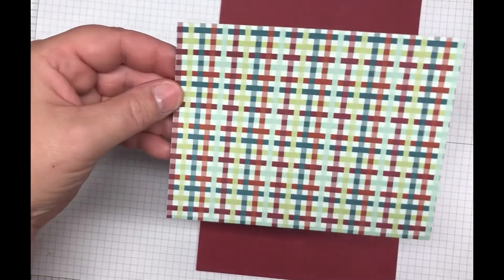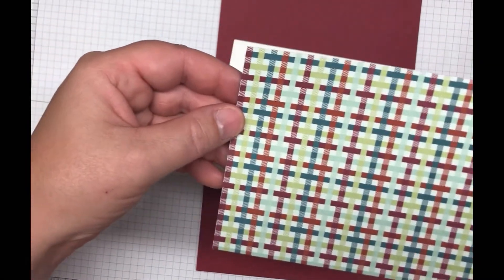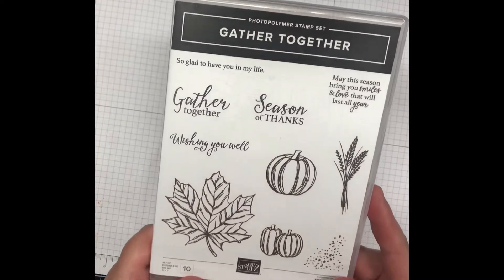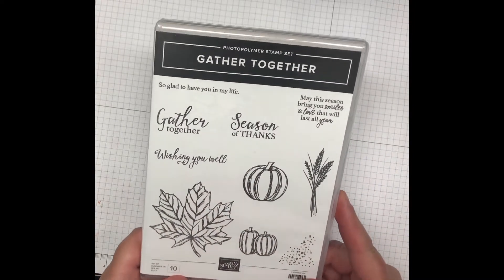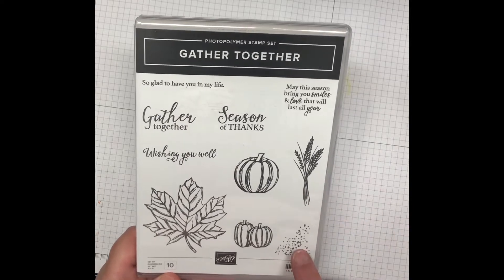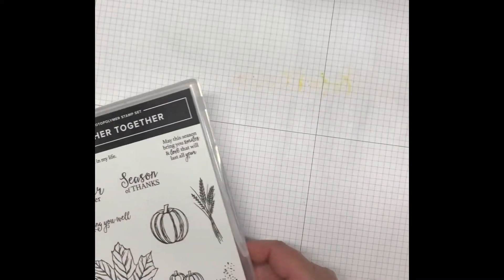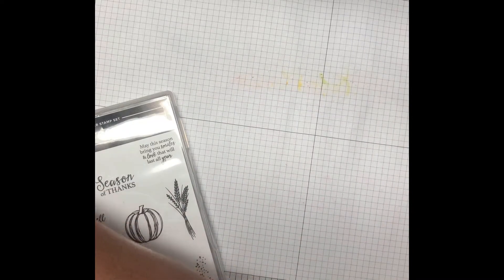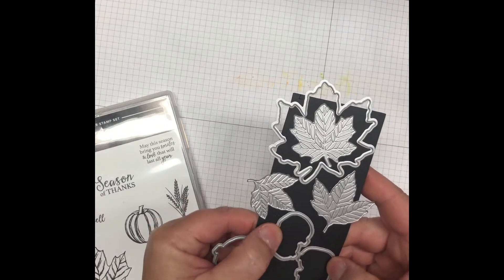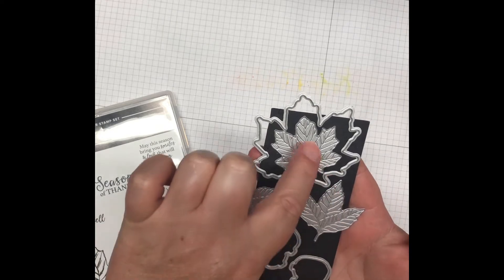You'll also need a piece of the Come Together designer series paper cut five and a quarter by four. The stamp set today is called Gather Together, new out of the holiday catalog. We're going to use a stamp from this set and also Wishing You Well. There are also dies that coordinate with it — they'll be 10% off if purchased together. We'll use these three leaves from the die set.